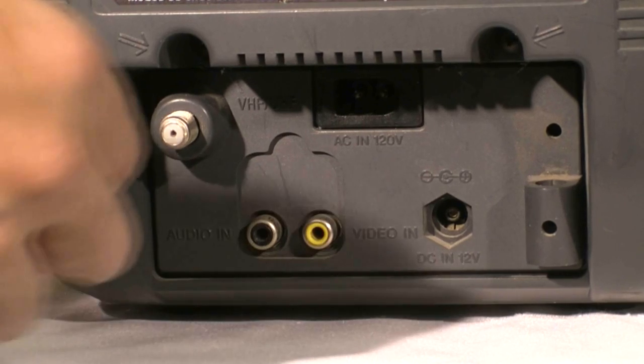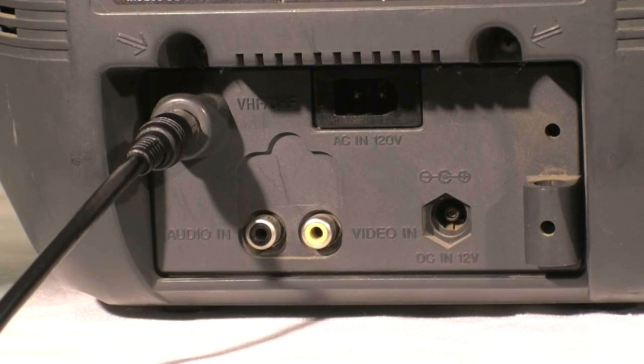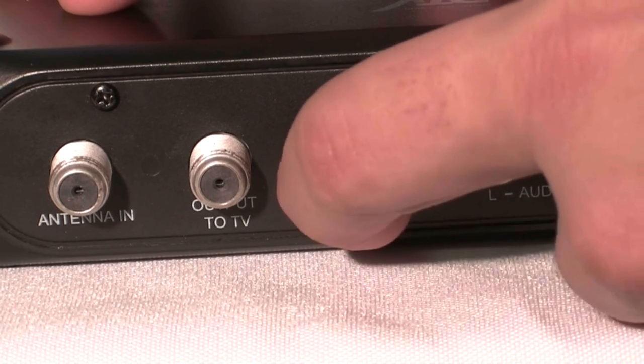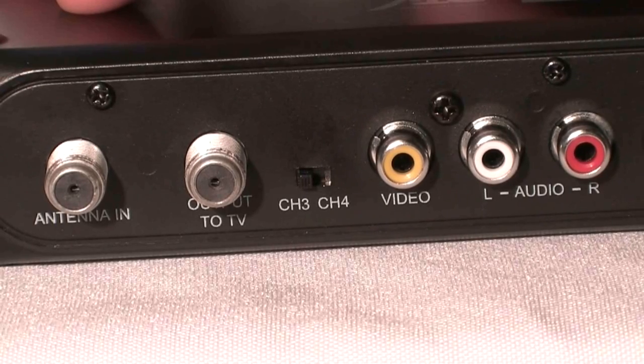Then connect the other end of the cable to the antenna in jack on the back of your TV. Slide the channel selector switch on the back of the DTA-800 converter box to the default channel in your area, most likely channel 3.